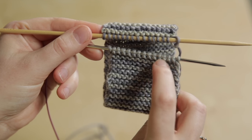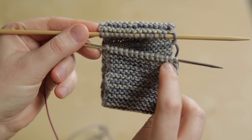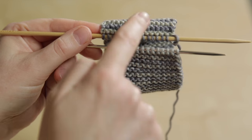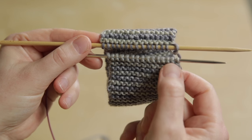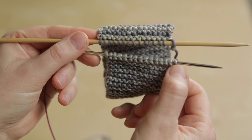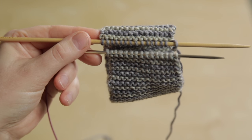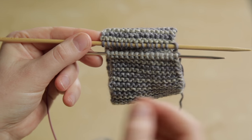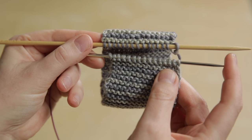Once you've removed your crochet chain, or if you've used Judy's Magic Cast On to begin with, you will be set up like this: the right side of the fabric on the outside, the cast on edge on the front needle, and the live stitches you were just working on on the back needle. This sets us up for a ridge high garter stitch graft.